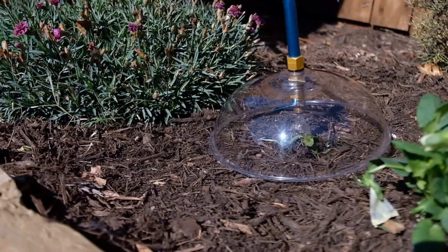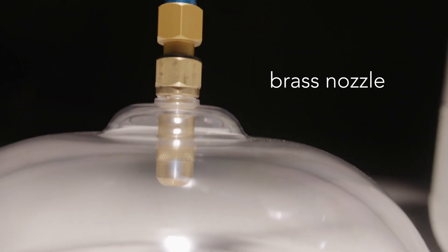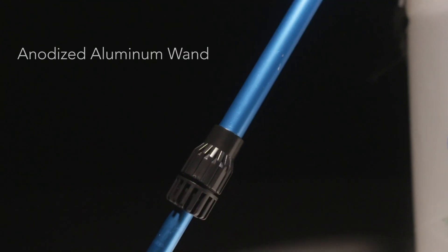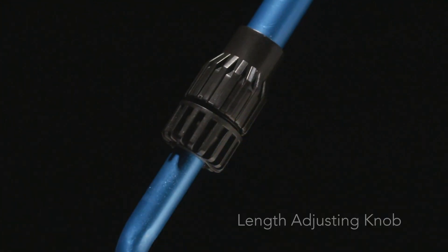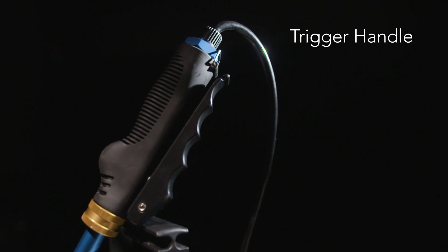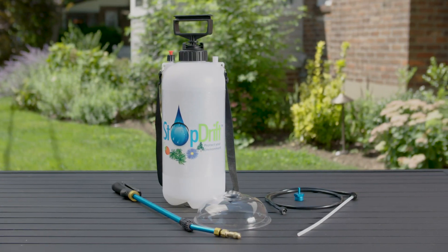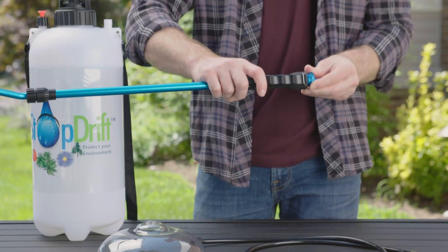The BOS Stop Drift Sprayer was invented by industry professionals to be easy to use and effective. It's designed to last a lifetime using a durable brass nozzle that will not clog, and the water-clear plastic dome makes it easy to see each target weed sprout. The spray wand is made of anodized aluminum for supreme long-lasting operation. The length-adjusting knob allows the wand to shorten or extend for each user's comfort. The trigger handle is made of brass and polycarbonate to ensure a long-lasting, durable product with no leaking.